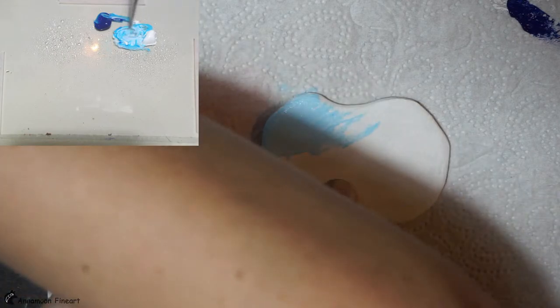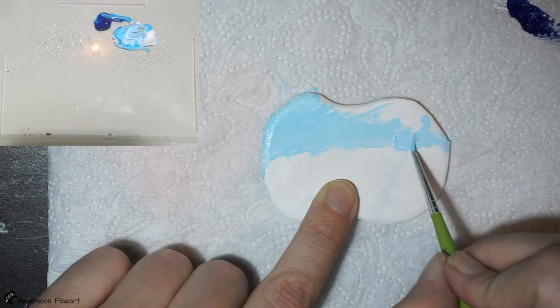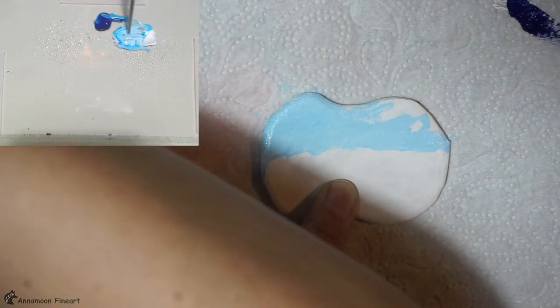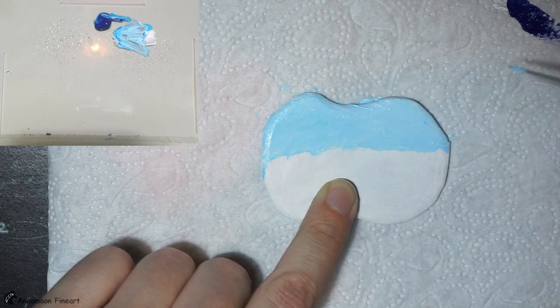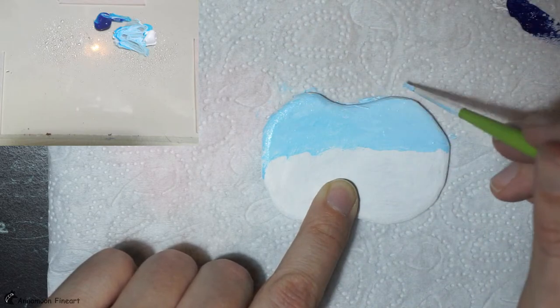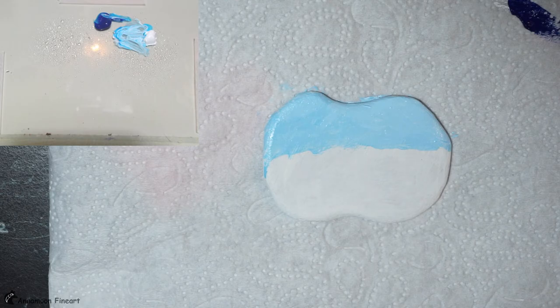I paint in at first the base layer. I will go over it in a second turn. I hope you can see my palette better today. I rearranged it a bit.